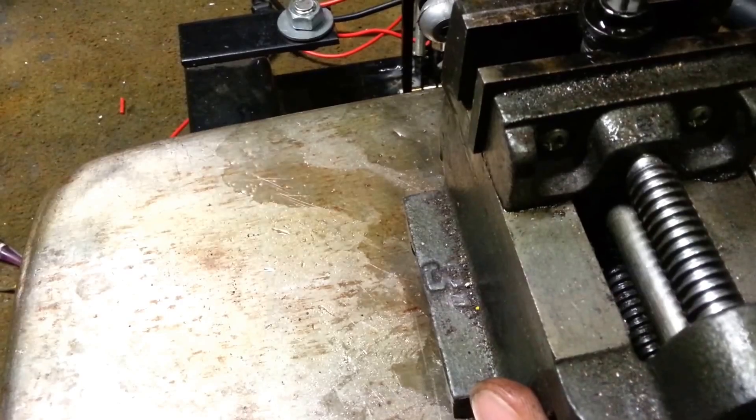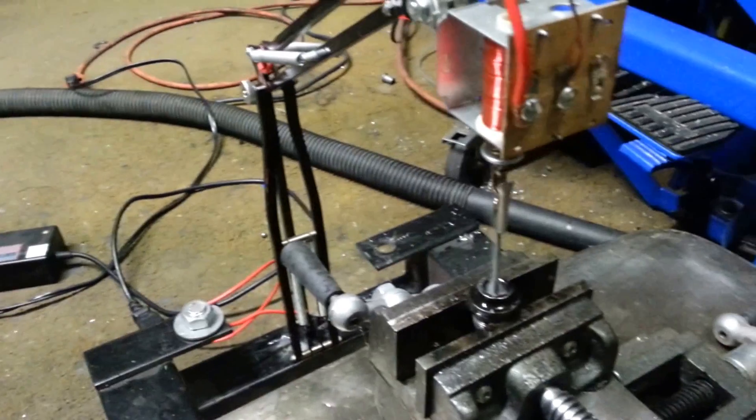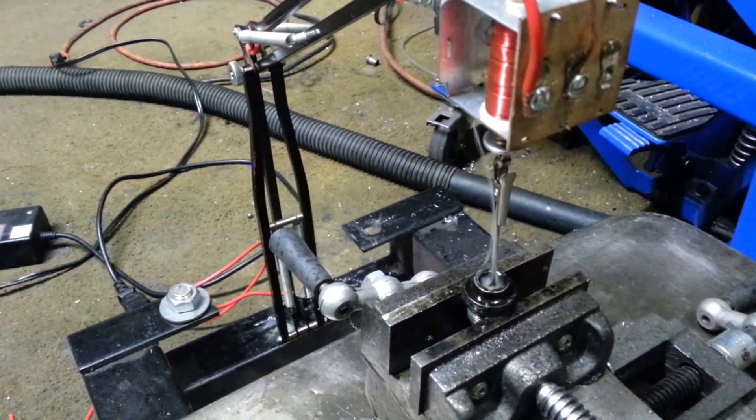Another thing to keep in mind: it will always bore larger than the diameter of the electrode, so if you're doing something precise, just bear that in mind.